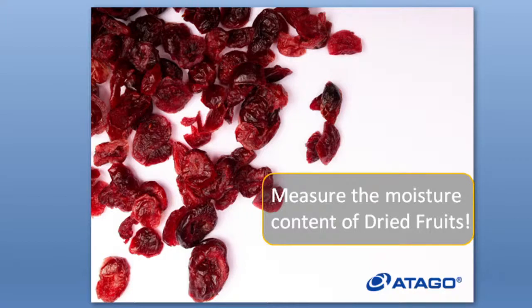Hello everyone, thank you for watching the moisture content of dried fruit measuring seminar. For any questions, send us an email at overseas at Atago.net. For today's webinar, I'll be talking about dried fruits: what the water contents are, how it is measured, and I'll also show you a video of several dried fruits and how the measurement is done.